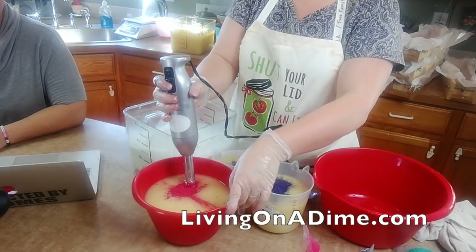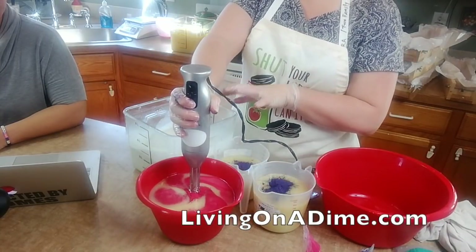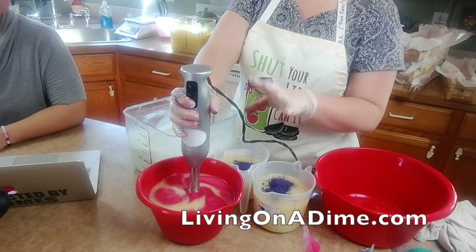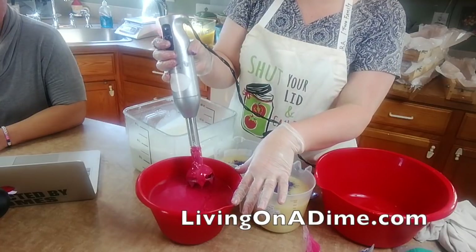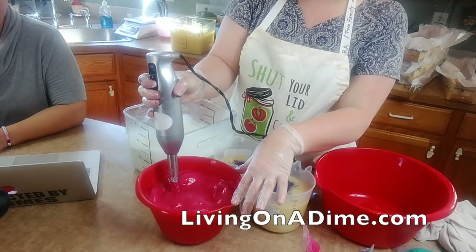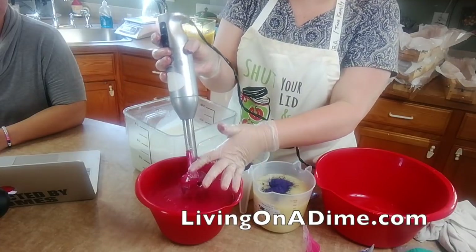I'm mixing my pink. When you mix your colors, go from lightest to darkest so you don't have to keep rinsing your stick blender - saves you some time. Oh, that's beautiful! I'm liking that, guys.